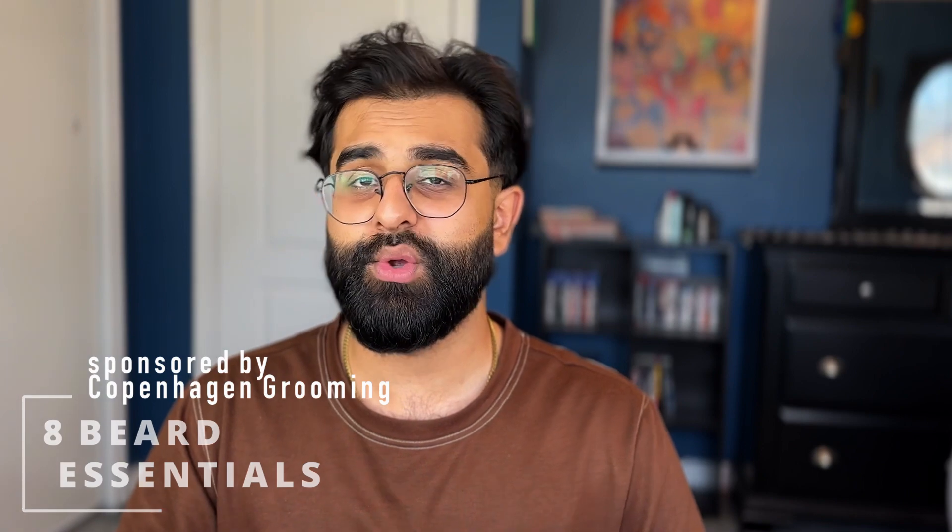I'm cutting to the chase with this one. It takes eight beard essentials to get my beard to look like this, and in today's video we're going through each of them.